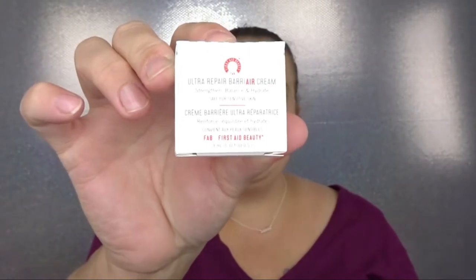Going into the bag — oh! This is the Ultra Repair Barrier Cream from First Aid Beauty. I have heard such good things about this so I'm really excited to have it. I've received their exfoliating pads before but never this, and it smells really good!